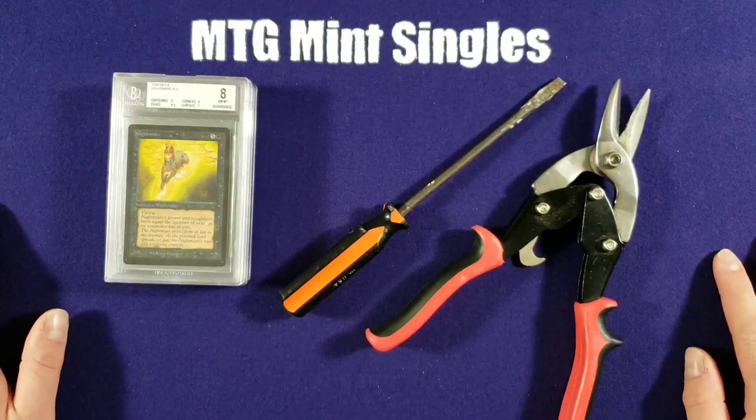Hey this is Andrew with MTG Mint Singles and today we're here to show you how to crack open a Beckett case.